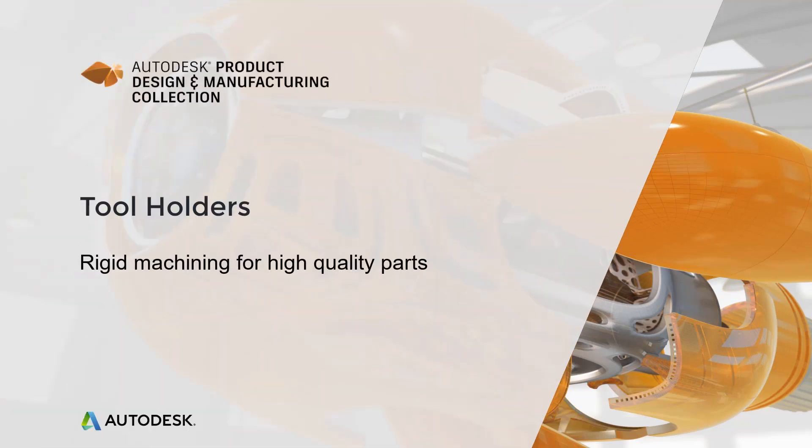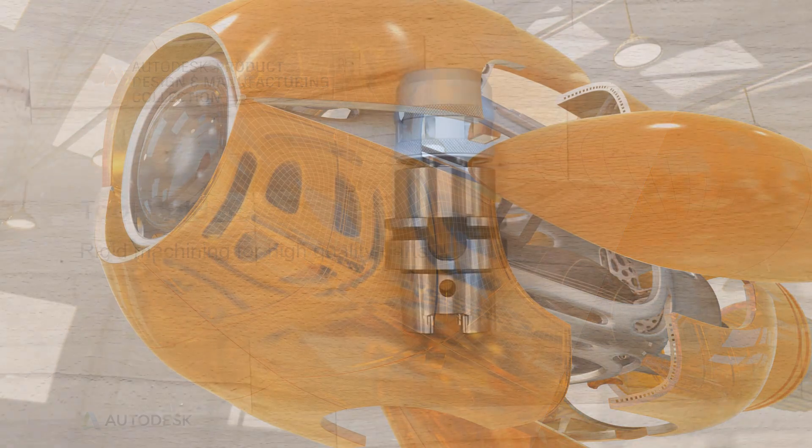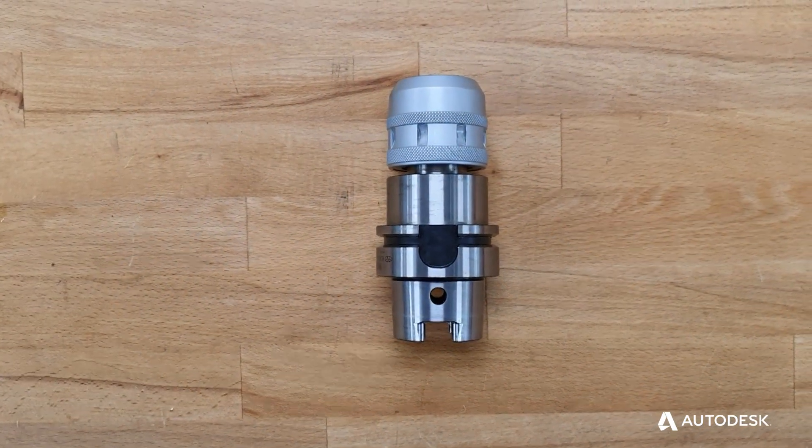Depending on the tool geometry, size and material, a number of different tool holder options are available to hold the tool rigidly in the machine for cutting. Most tools are either solid cutters made from carbon steel, high speed steel or solid carbide, or cutters with removable cutting tips which can be replaced. The difference can also affect how the cutter is held in the machine.